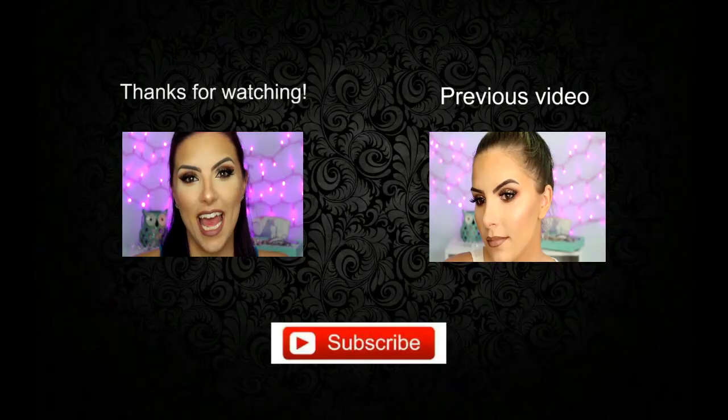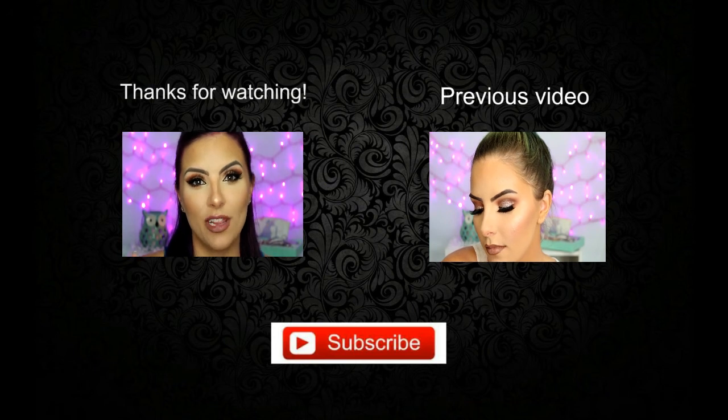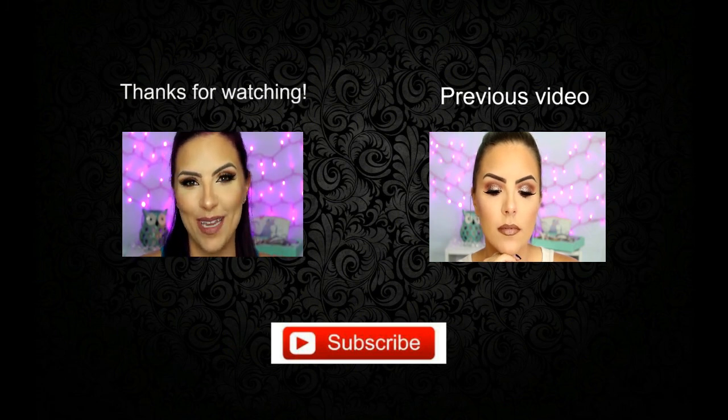Okay, so that completes this video. I really hope you guys enjoyed it — please be sure to give it a thumbs up if you did, and subscribe if you haven't already. If you haven't seen any of my other videos, I will link them down below or next to me up here if I can figure out how to do that. Hopefully I will see you all in the next one. Bye!